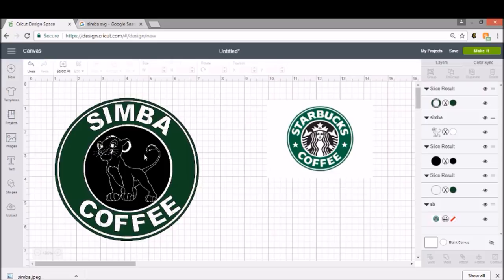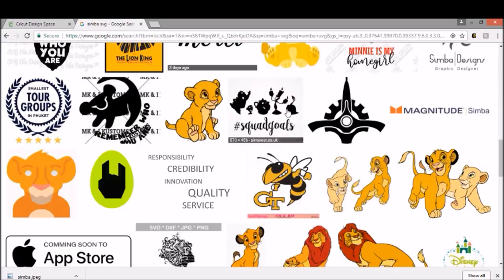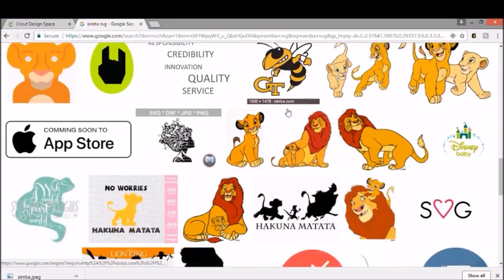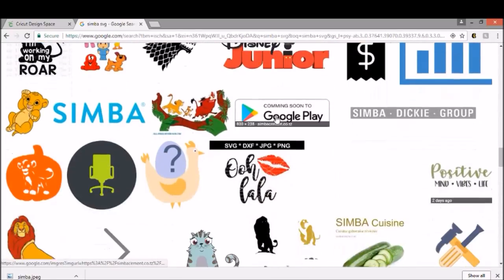We don't need these extra pieces anymore. Now if you look closely you can see the grid through — because our cup is white, we don't have to worry about this white being a layer. I'm just going to delete Simba; I'm not a fan. He just doesn't look like what I want on my cup. So I'm going to go back into Google and find something else.